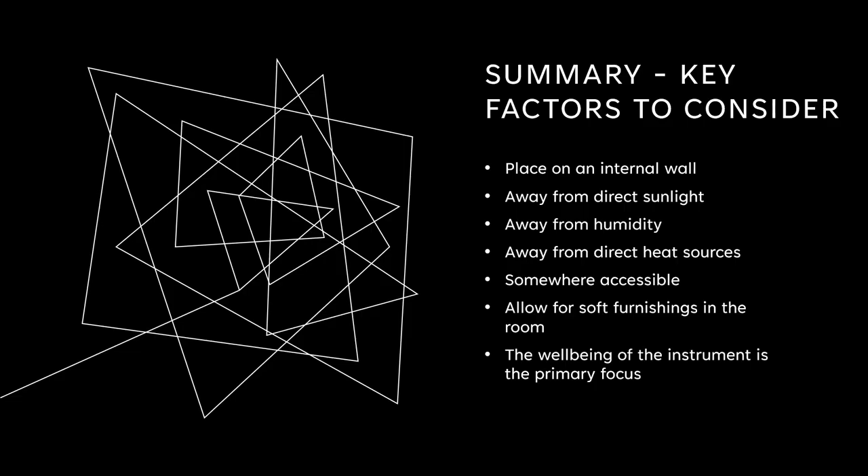In summary, here are our key factors to consider: place your piano on an internal wall; keep it away from any direct sunlight and away from humidity; also away from any direct heat sources; make it somewhere accessible so you can sit down and play it whenever you feel like it; allow for soft furnishings in the room to help get the best sound; and most of all, focus on the well-being of the instrument — that's your primary focus.